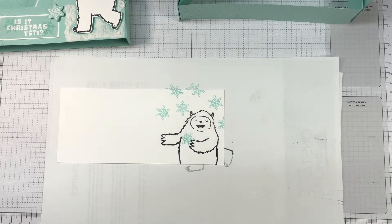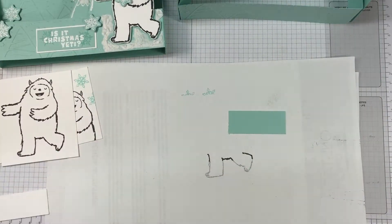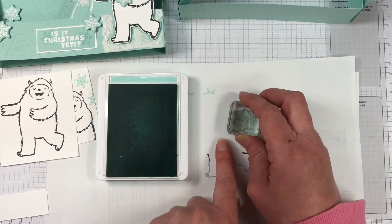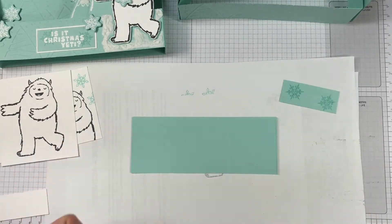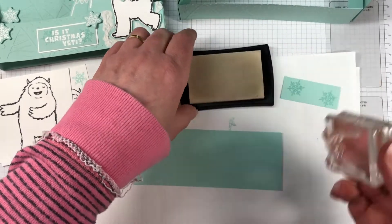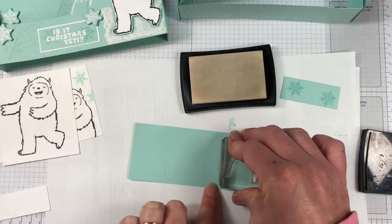I've brought the Pool Party ink in and we're just stamping a few of the snowflakes. For the sentiment piece, I am going to stamp two snowflakes in Pool Party. Because we've just inked up those snowflakes, you can either let that dry or hit it with the heat tool. Because we're going to heat emboss, we want to make sure that none of our white embossing powder sticks to that. So bringing in that second piece, we're going to stamp three of our mountains — these are snow-topped mountains — and we're going to heat emboss those in the white embossing powder as well.